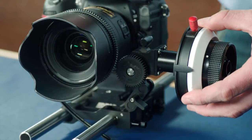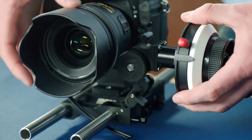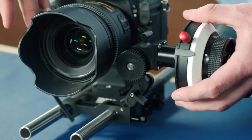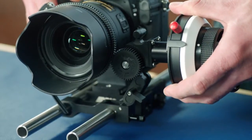Loosen the red thumb screw and bring the black tab next to it against the focus reference. Disengage the lens and set the focus to infinity. Then loosen the focus knob connection and set the focus reference in front of its normal position.